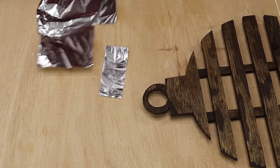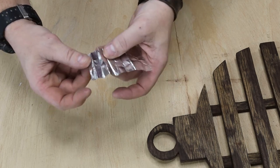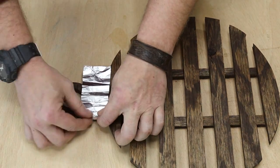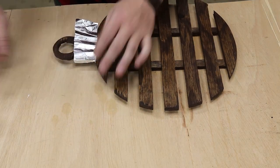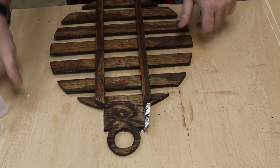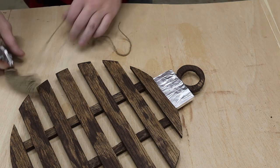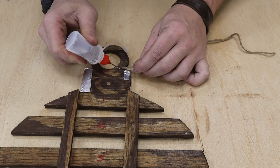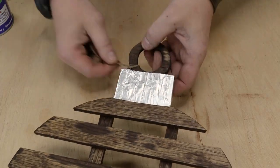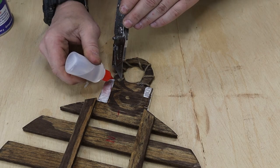Next I grabbed some tinfoil from the kitchen, cut a piece a little longer than the top of the ornament, and started folding quarter-inch sections one onto itself. When you pull that tinfoil apart it kind of looks like the top of an ornament. I applied CA glue to attach the tinfoil without activator, since I wanted to be able to adjust it a little. Then I took some twine — this time using the activator for an instant bond — and wrapped it around the circular hanging portion of the ornament.